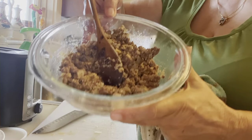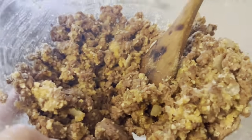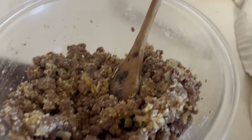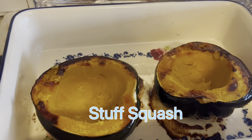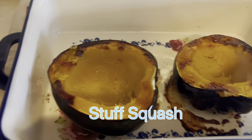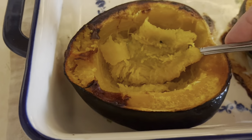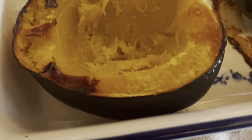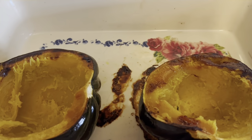My meat mixture was in the fridge waiting for the acorn squash to be done. They are cooked now. We're going to scoop out some acorn squash and mix it in with our meat — probably about two tablespoons from each half. Now I'm going to scoop these out.